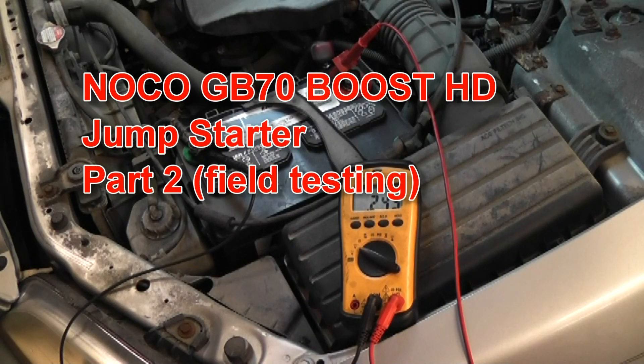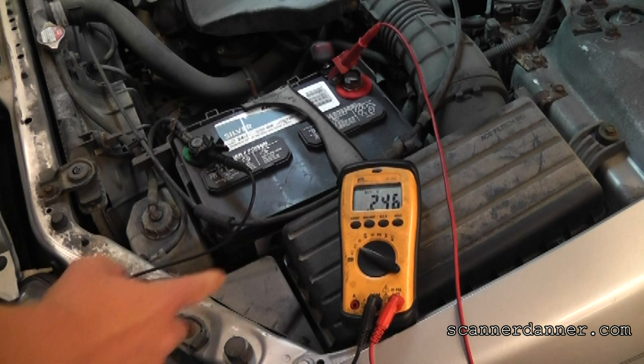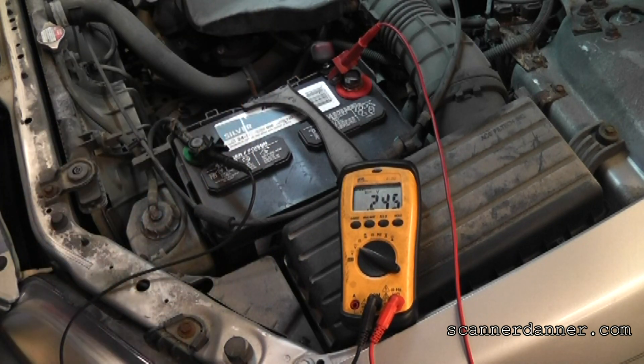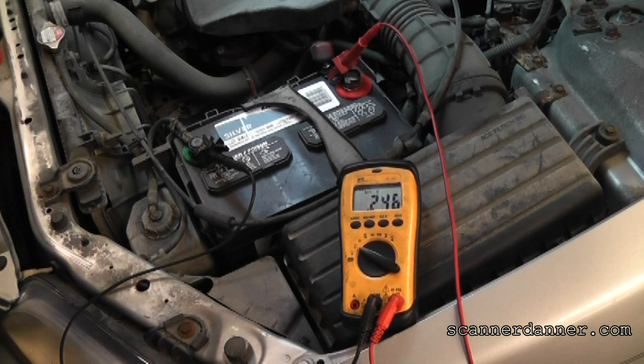Got another field test here for this NOCO boost pack - it's the GV70. Battery voltage right now is 0.2 of a volt and this is on a Honda V6. We're here at Rosedale Tech and this car is in for a no start. We have no idea what we're doing with it yet - I just want to really test this booster out real quick.